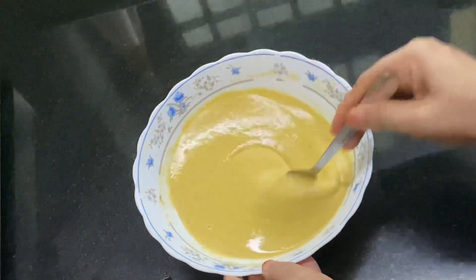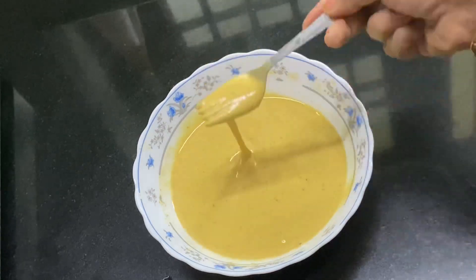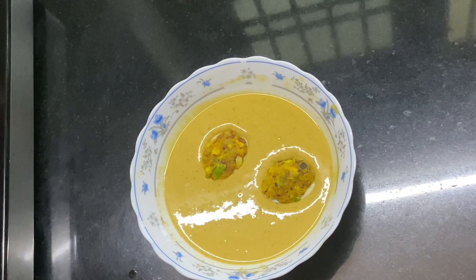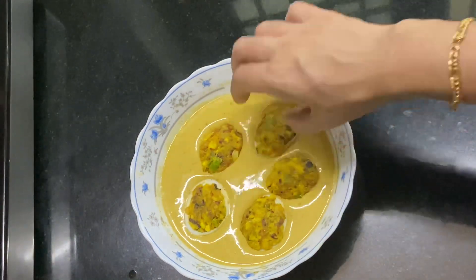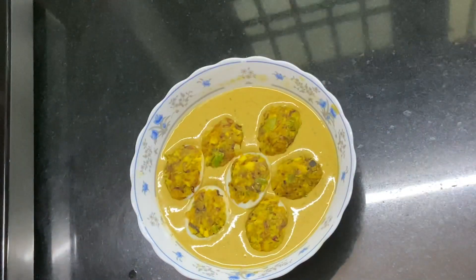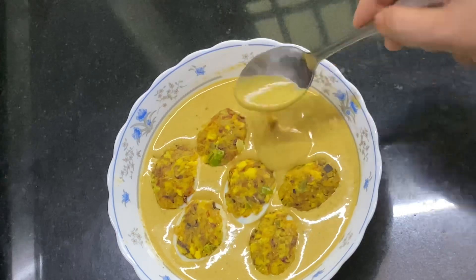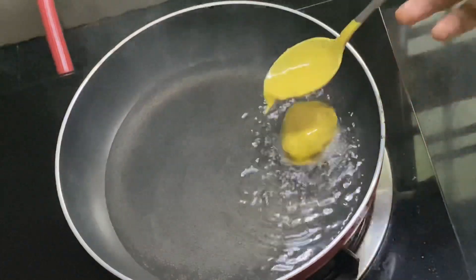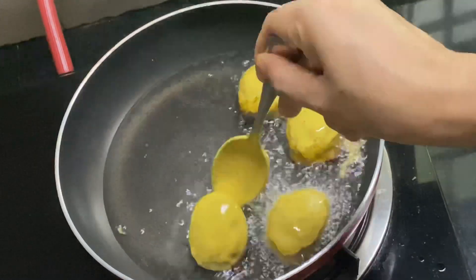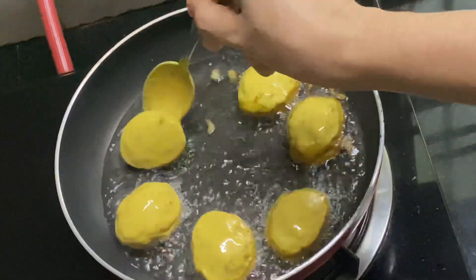Add to a medium consistency. Then add the batter and mix it well, adding it to the batter.